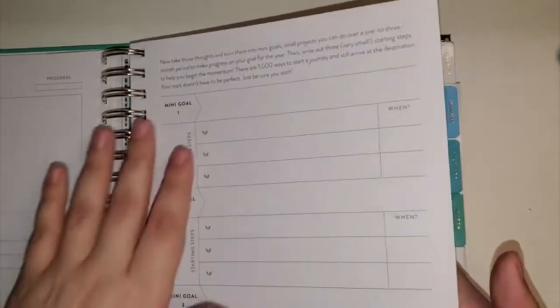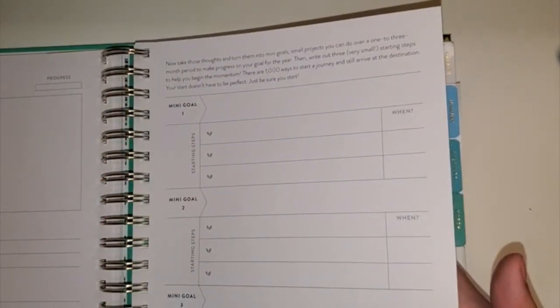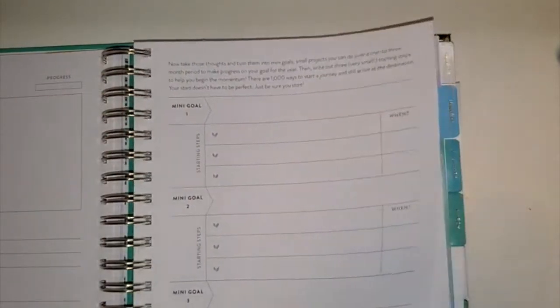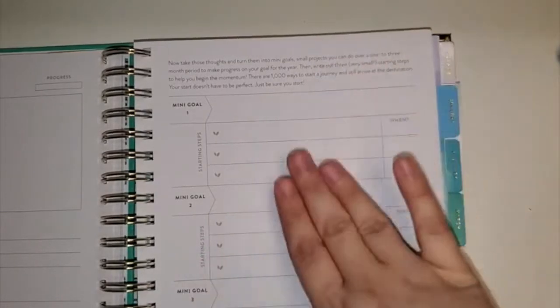So you break down how to use the planner. This year I heard it's different — you actually will break down your big goal further into mini goals and starting steps, which is really helpful when something may feel overwhelming for the whole year. You can break it down.